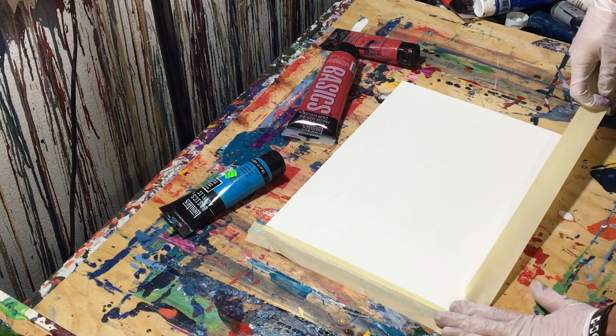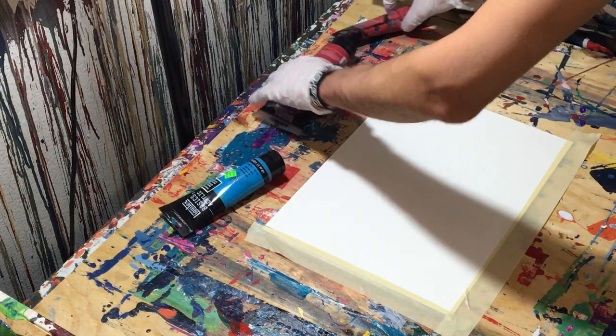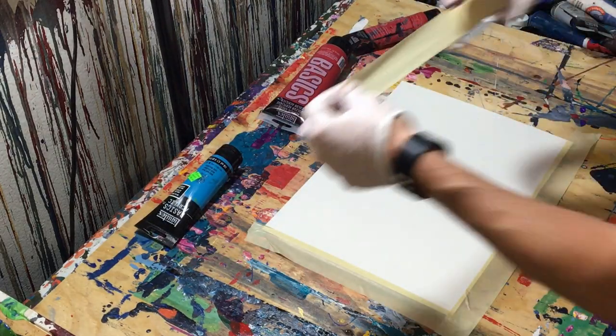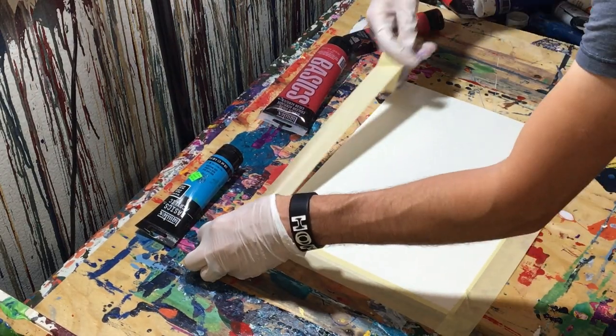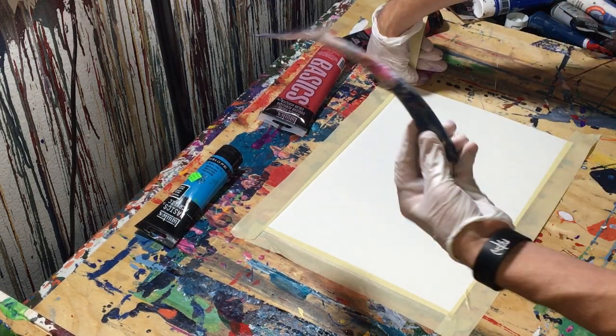I made it with red and blue gloss enamel. If you look it up, I have the product somewhere. But I made it with red and blue gloss enamel and just a rubber squeegee — one of these actually.